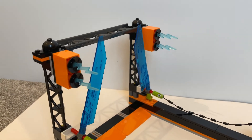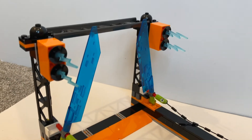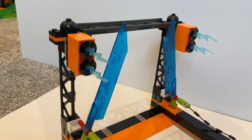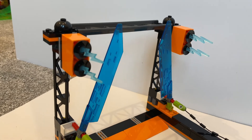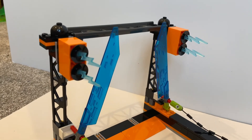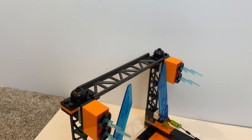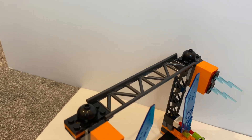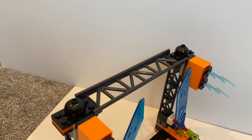Before we attempt the stunt, a few things I want to highlight. I really like the clear parts — the blade parts. I'm not sure if it's a new color or just new to me, but at least this is the first time I've gotten these parts. I really like them. And I also like how it's designed and the use of the roller coaster track. I think this is also the first time I get the straight roller coaster track in this color.